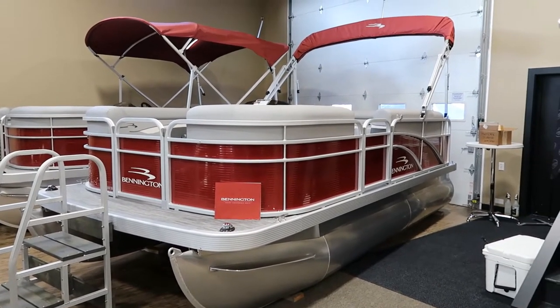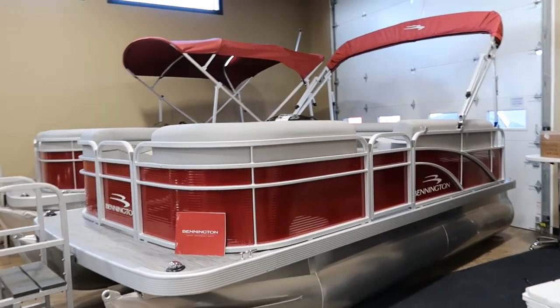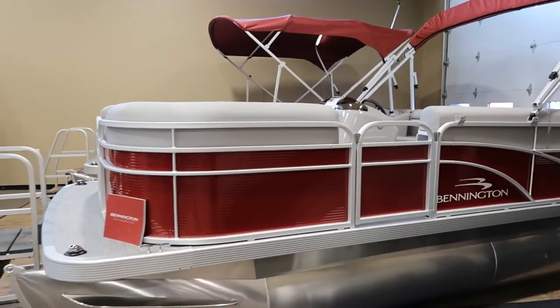Hi, this is Todd with Boatmasters Marine here to show you the Bennington 16. This is a nice little compact pontoon.